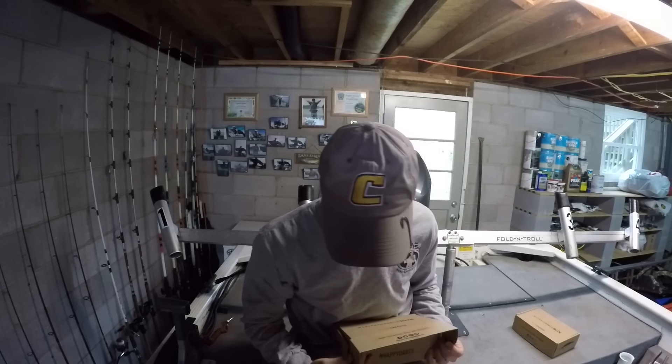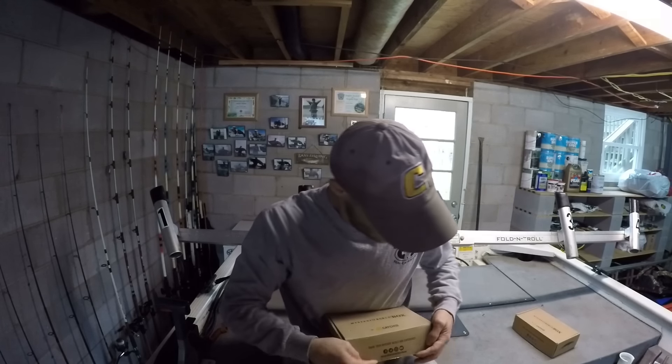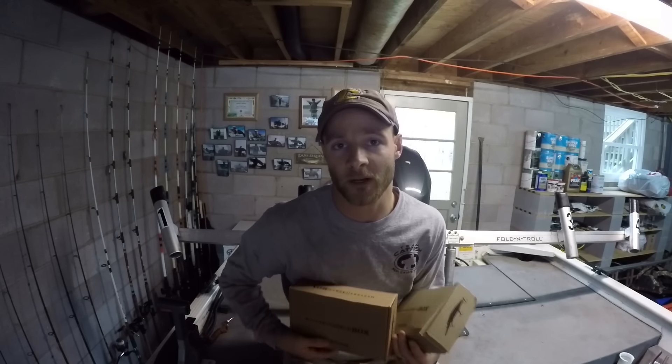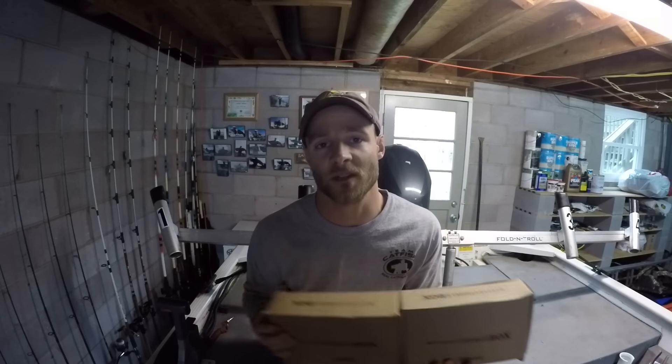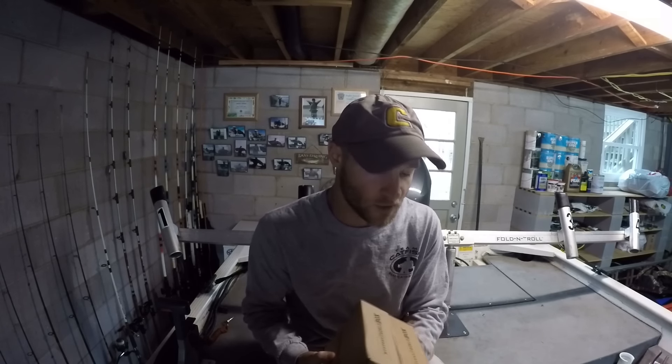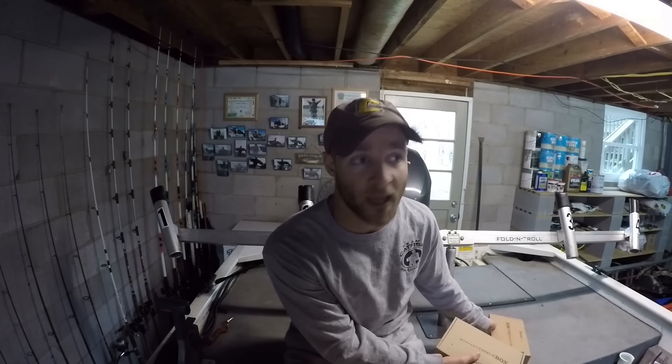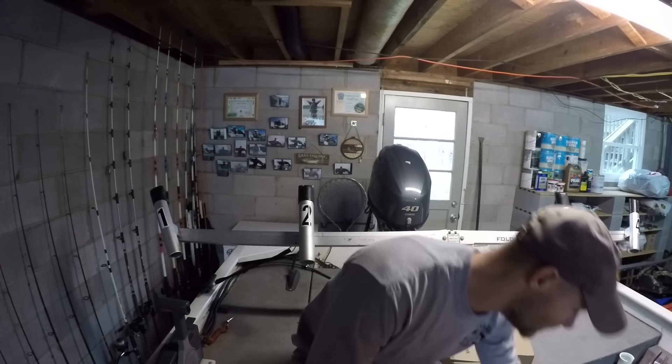These two boxes are definitely made for bigger catfish. If you guys don't know who Mystery Tackle Box is, they are a subscription-based company that sends you a box every month filled with tackle, lures, and bait. I get the catfish box, but you can also choose from the bass box, the pan fish box, and others depending on what you're going for. Give them a check out and get yourself a box.